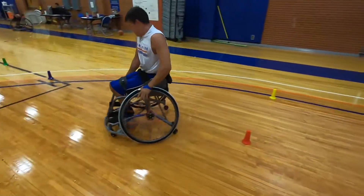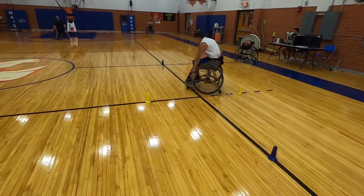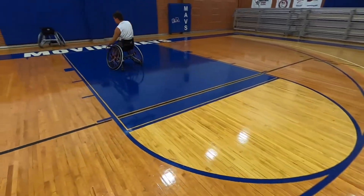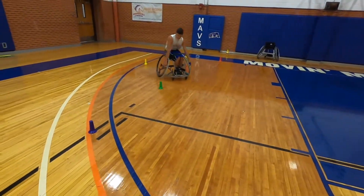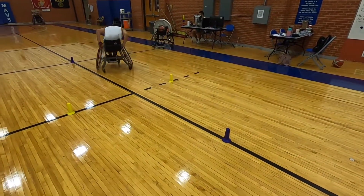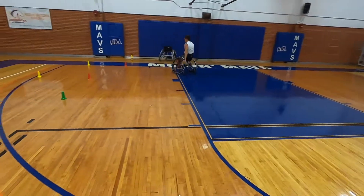If you've got space, set up some cone courses. You don't need cones — you can use tennis ball cans, milk jugs, or whatever you've got around. He's going to sprint out of the turn, and that's important: sprint out of the turn. We want to incorporate turning right, turning left, turning into a back-up with the gate. He backs up across the line, around the cone, and then into the next sprint.